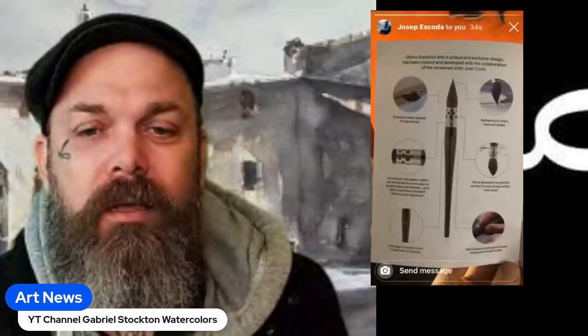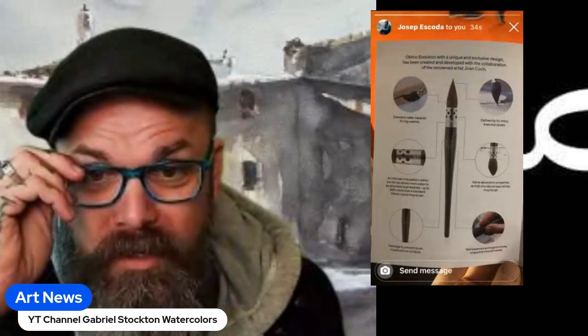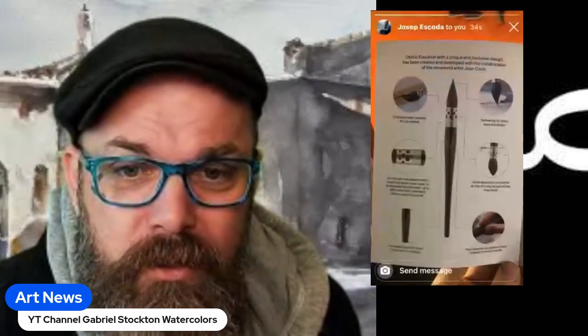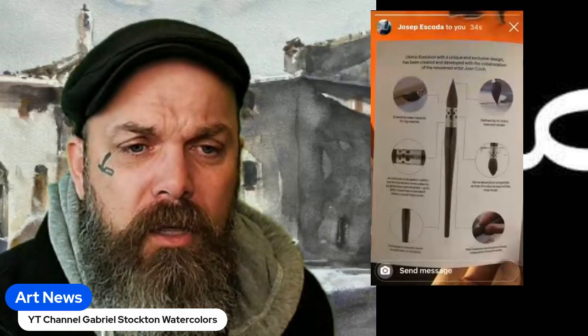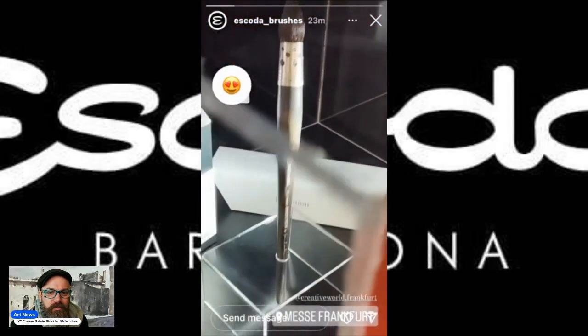I don't know when this is coming out in the United States — right now it's just being showcased in Germany. A special thanks to Escoda and Joseph, who is one of the family members of Escoda. Thank you so much for sharing this.